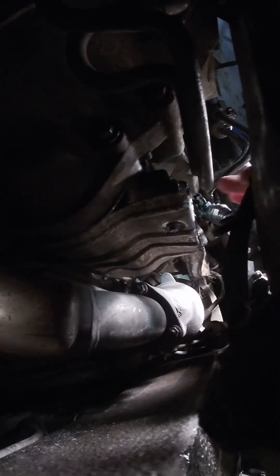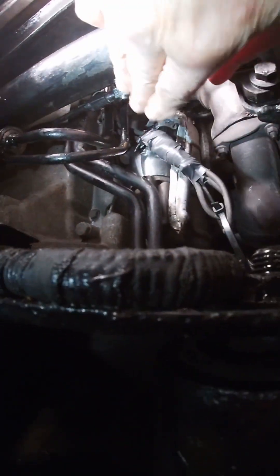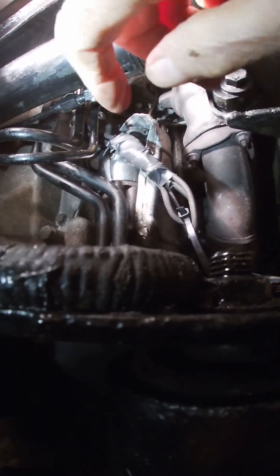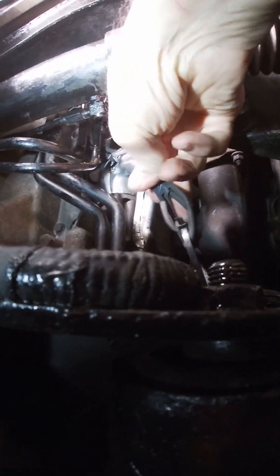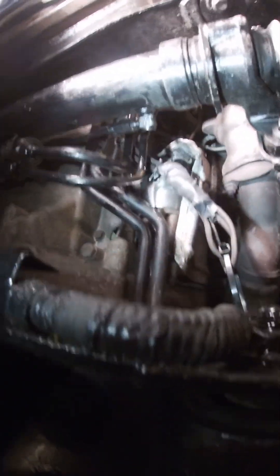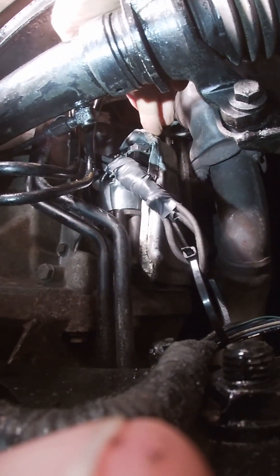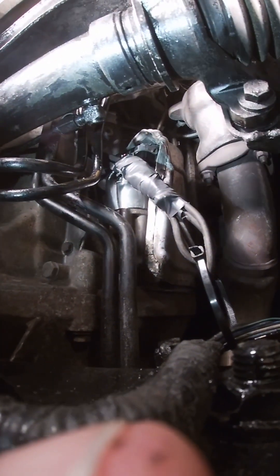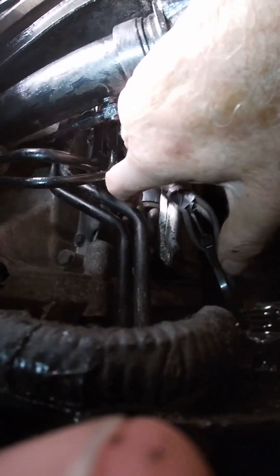Once those two are out the whole thing slides back. Once you've done that you can take this cover off — there are three bolts for that — then you can disconnect the electrical connections. This was my choice; you can fight with the Bentley ones if you want. Once you've done that, remove that shroud and the three connectors, and the whole thing comes out pretty easily through that little gap.